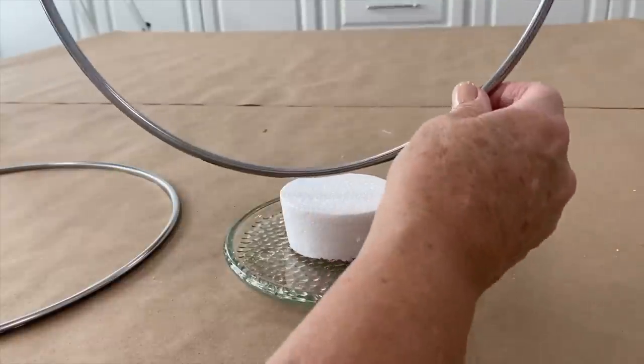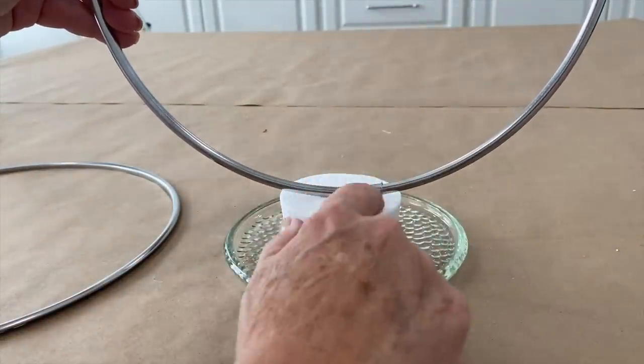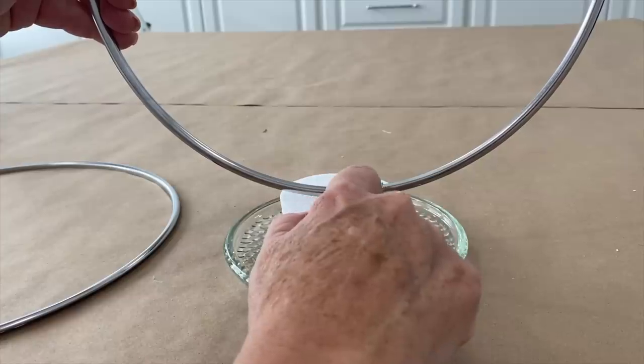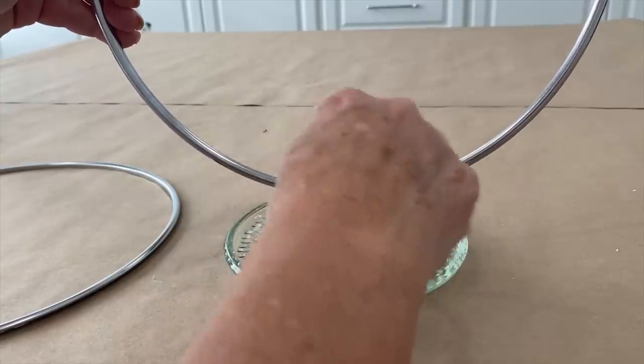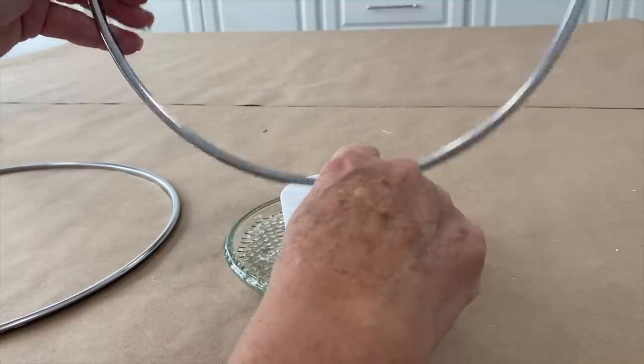We want to take these rings and I want to cut right down through the styrofoam — a channel that this ring can go, both of the rings can go right down through here.